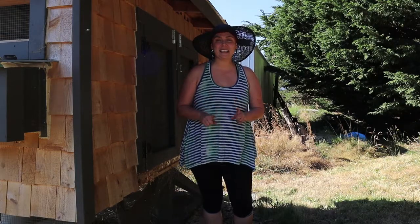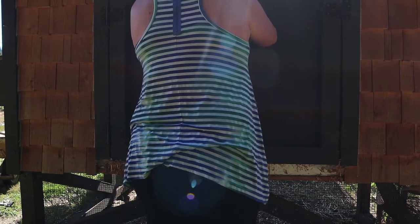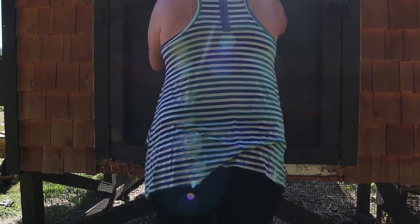Today we're going to talk about how we get away with only cleaning the chicken coop once a year. This is Laura with Lonely Pines Farm. And today we're talking about the deep litter method.